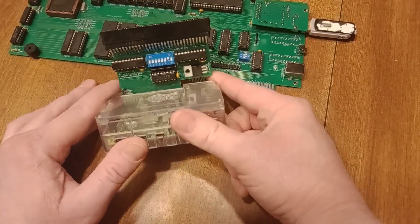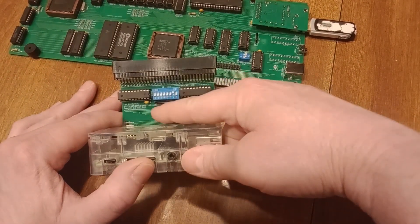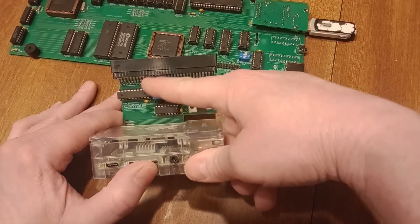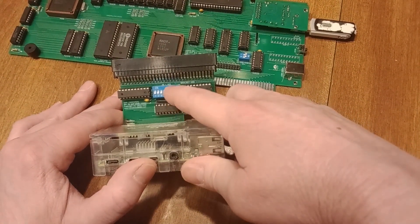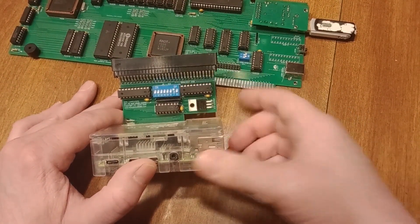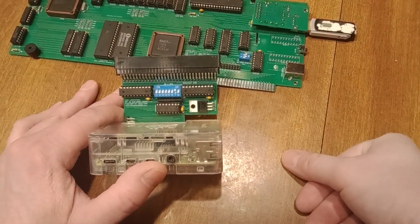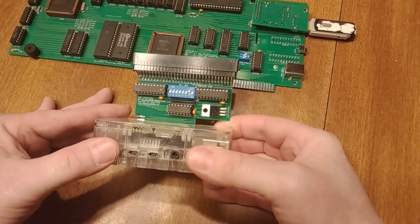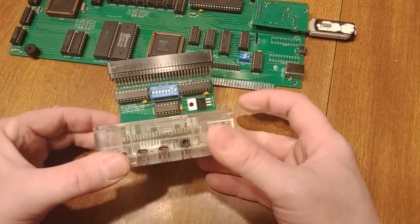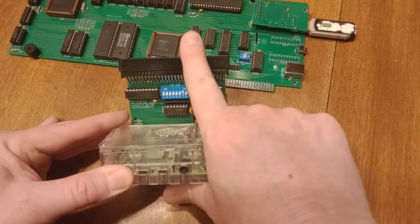The way this works is it only communicates on address 0 through 7 on the ISA bus, and you use these DIP switches to select the other address lines, so it's kind of locked in. You can't read memory with this particular socket, but you can read an IO board — it's very limited. It does go to 3 volts for the inputs, 5 volts out.